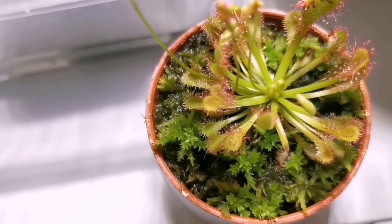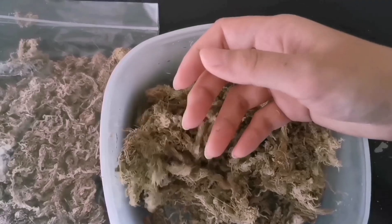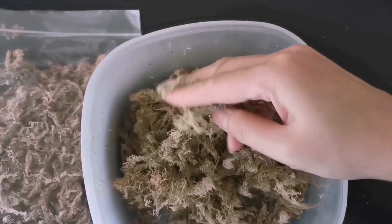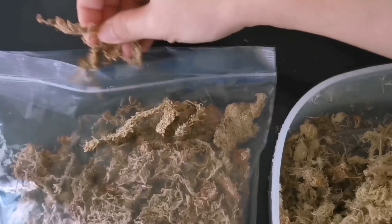Now I'm going to show you how to differentiate fake and real sphagnum moss. Maybe I can't say it's all fake, but they mix it with something else — it looks messy. If it's pure sphagnum moss, it should look like this, and you can take it out strand by strand.